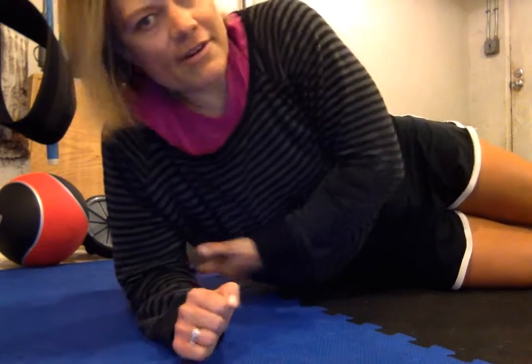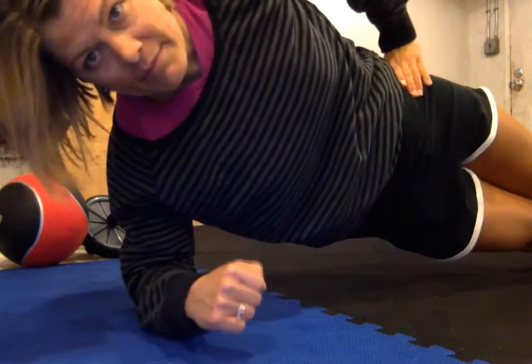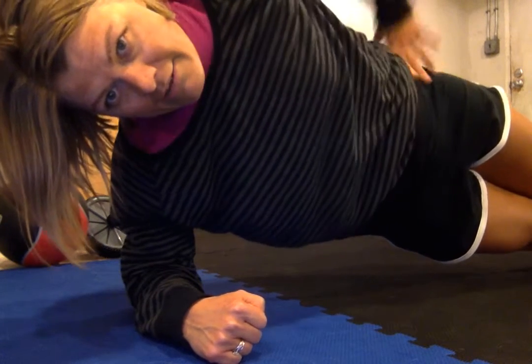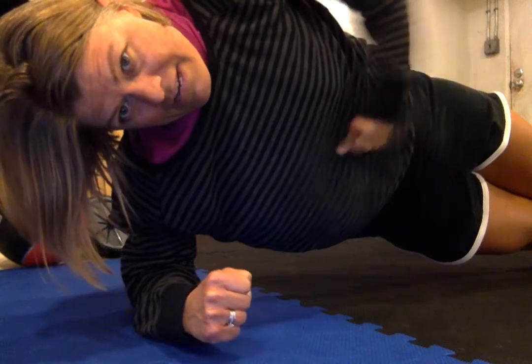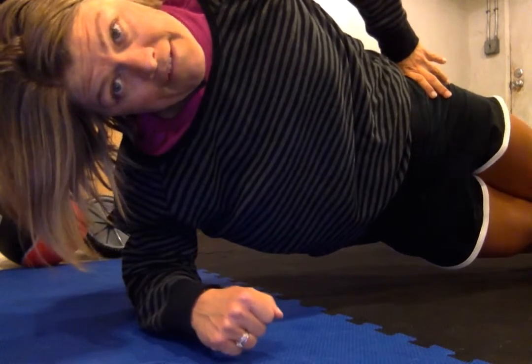So side plank here — put your elbow underneath your shoulder so it's in a perfect line. Put your hand on your hip and come up just like this. You can see I'm holding myself up. This is going to work this side of your abs, your lat right here. Just hold it like this and tighten your glutes, tighten your arms, tighten everywhere, tighten that belly up so that if someone hit you it would be nice and strong. Just hold it and see if you can do this up to 45 seconds.